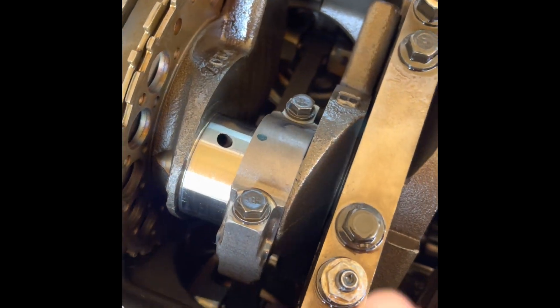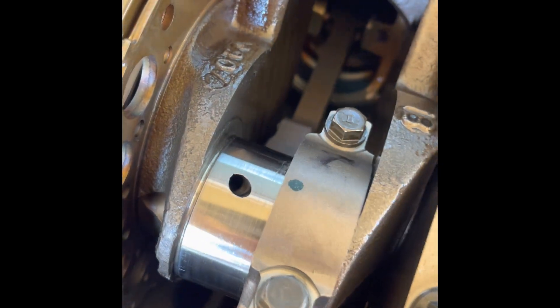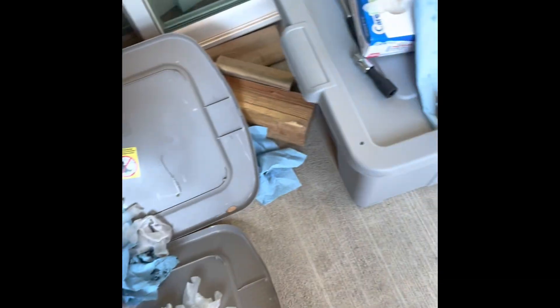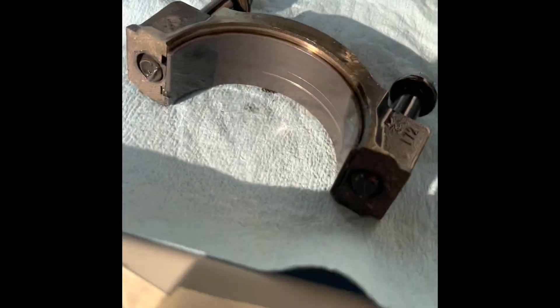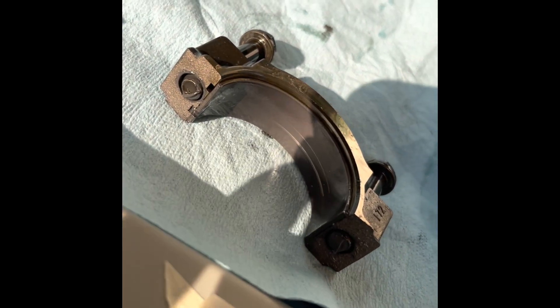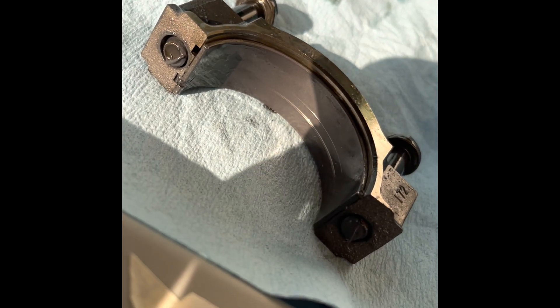I took this one off and I think there's a rubbing mark on it — I don't know if that's normal or not. It doesn't look normal. It wasn't even like this earlier today; it was just one little scratch, and I turned it over like two times and now look at it.